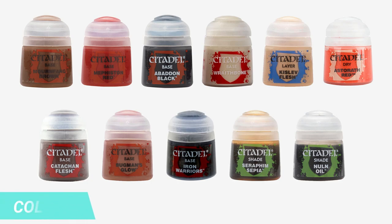To start this project you'll need: Mournfang Brown base, Wraithbone base, Mephiston Red base, Bugman's Glow base, Abaddon Black base, Iron Warriors base, Catacombs Flesh base, Kislev Flesh layer, Astorath Red dry, Seraphim Sepia shade, Nuln Oil shade, and black primer.